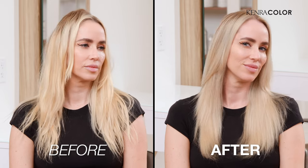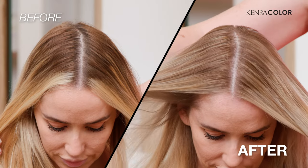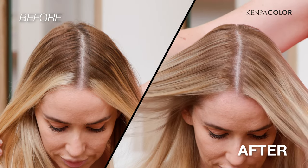Hey everybody, it's Cassie with Kinder Professional. I'm really excited — we're going to be doing a blonde refresh on my model Ashani today. I'm going to be doing a few highlights, but I'm also going to be using our new base breakers. I'm going to show you some tips and tricks and how to use it. Let's go.